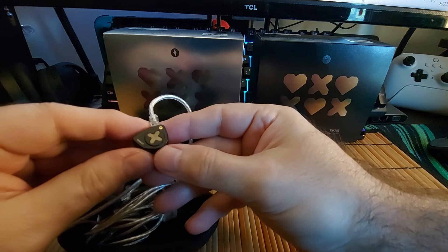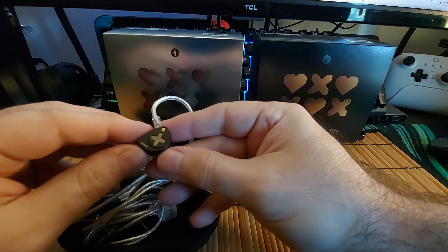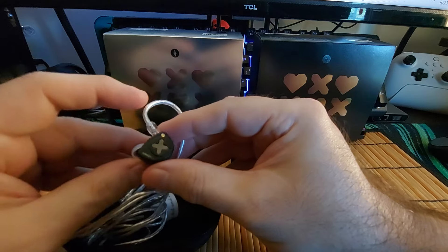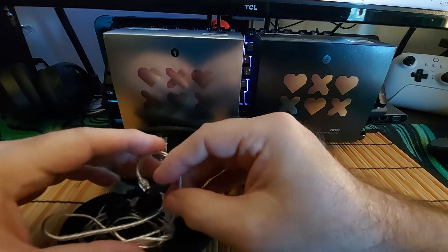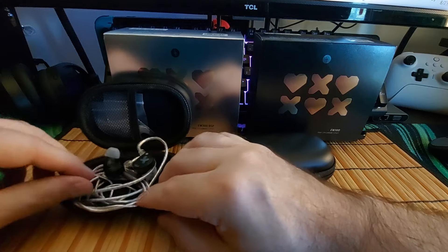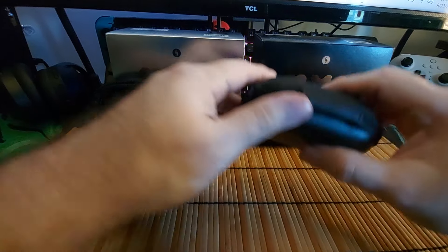The nozzle is decent — not the longest but not the shortest either. Fit and finish are very well made; very good passive isolation, very good fit and comfort. The shape is very similar to the EW200, except you can tell this is a premium model. It's amazing — you get this case, you get the tips, you get a beautiful cable, and the other one comes with a different cable.